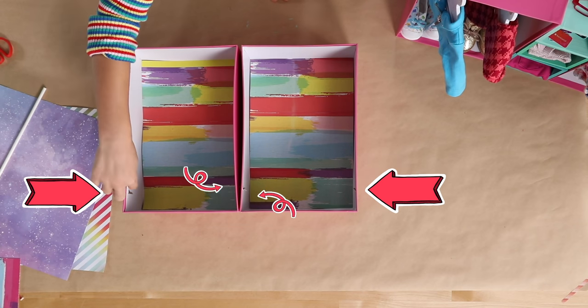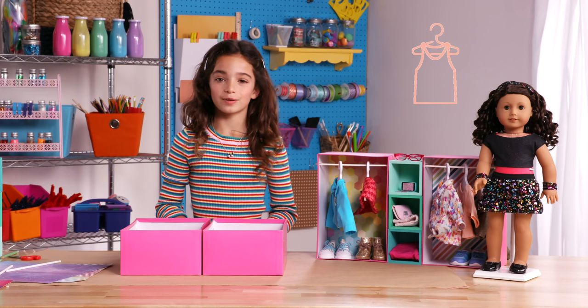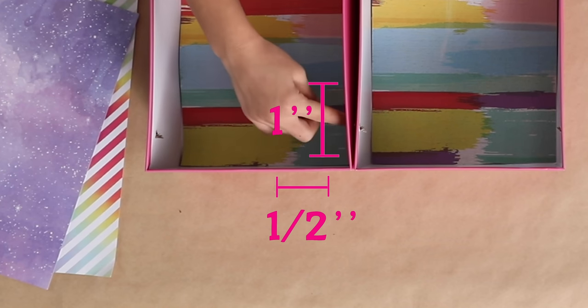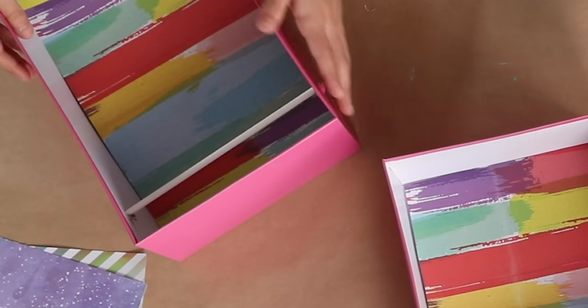Now that I have two cut-out papers, let's add them to the photo boxes. Now it's time to add the hanging dolls. You need to have an adult cut two holes on the top of the box. You want to make sure that you leave enough room for your hangers. The holes that we have are one inch down and half inch in. This part might be tricky — don't be afraid to ask for help.